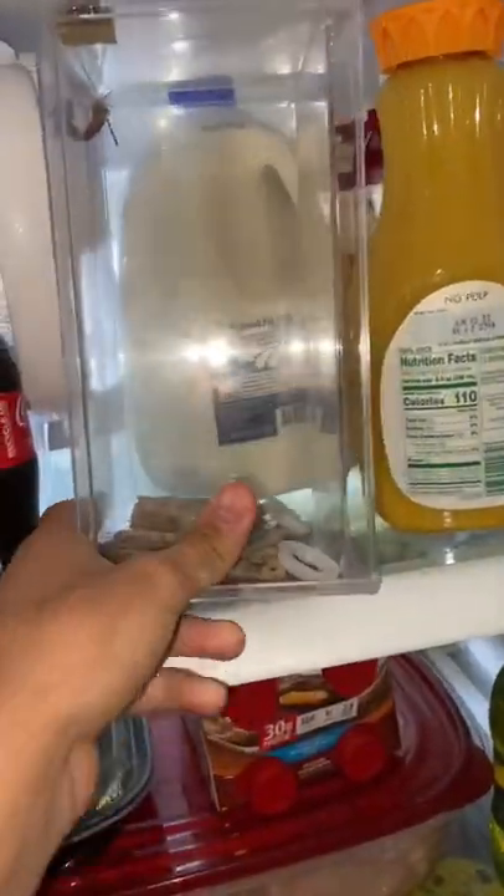I decided to put her in the fridge so that she can calm down. I then moved her into the small box and then put her inside of my mini fridge. Right after that, I decided to make her a semi-naturalistic setup.